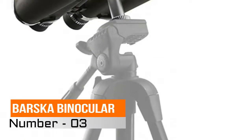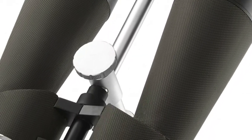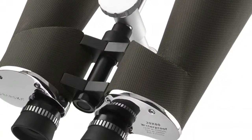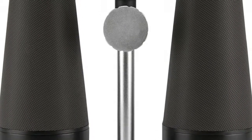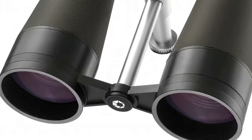Barska binocular. Complete waterproof protection. High power magnification. Multi-coated optics. BAK4 prisms for crisp and clear image. Heavy duty and structurally reinforced.